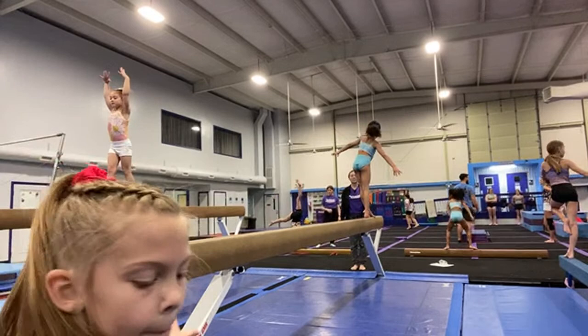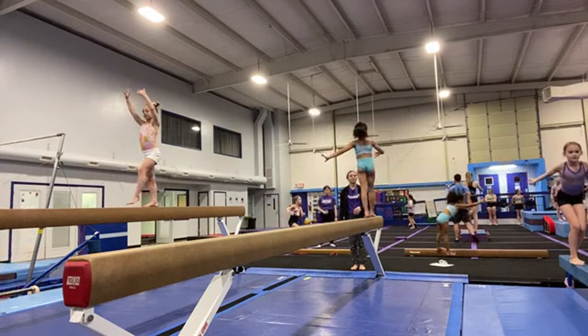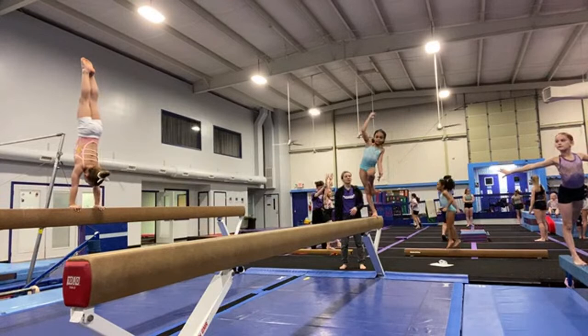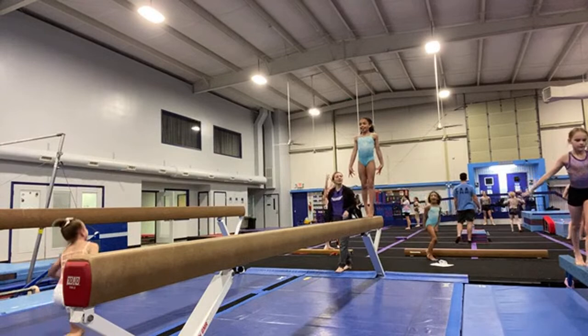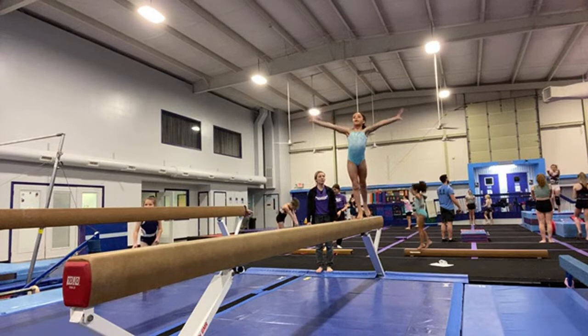First goal is to balance on the beam — let's be steady and stable. That's it. Good. This needs to be pointed. Big jumps, Poppy. Chest stays up, arms go up high. And go. Push, push. Good, and sharp. Excellent.